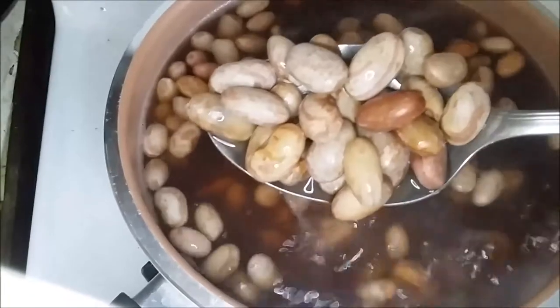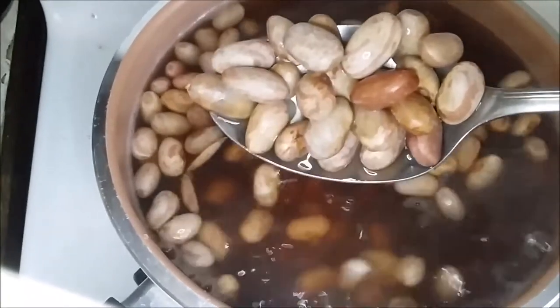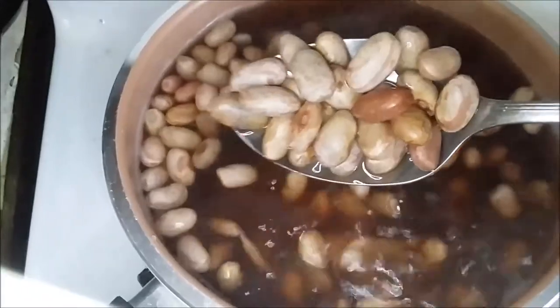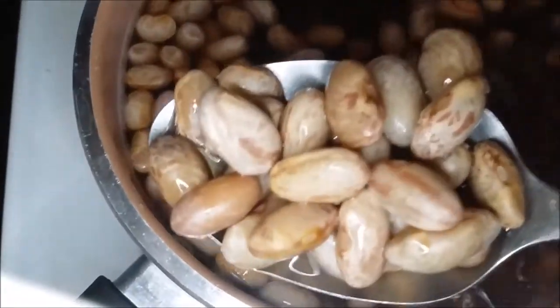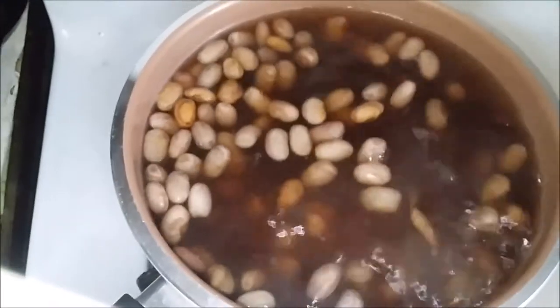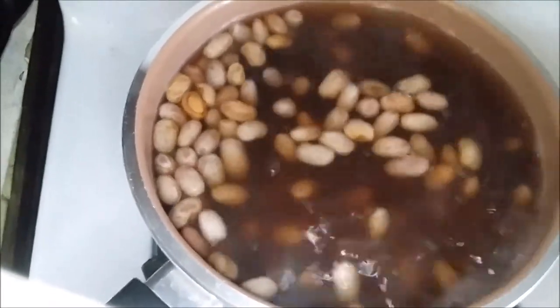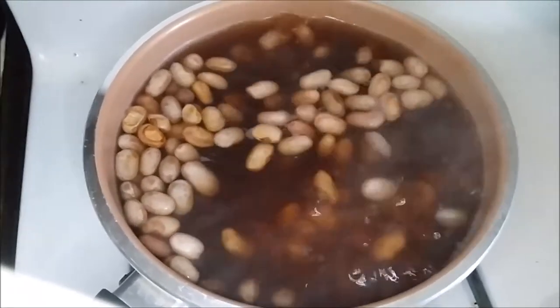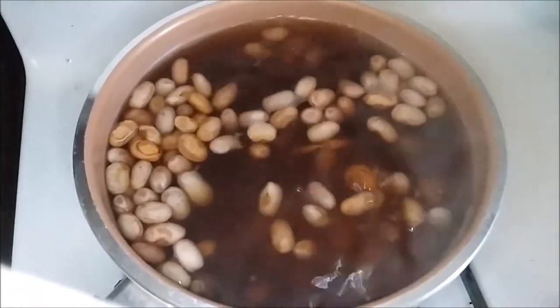Look how the bean color itself has changed. I'm interested to see how these are going to taste. So I've got my timer set for an hour and I'm going to turn down the heat and just kind of simmer them. And then in an hour, I'll check them and see how they're looking and tasting and feeling.